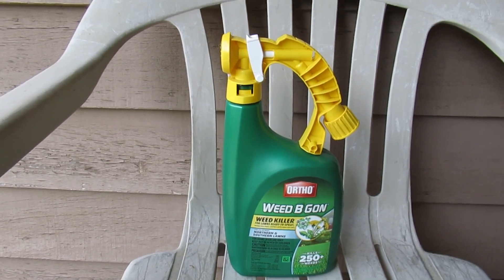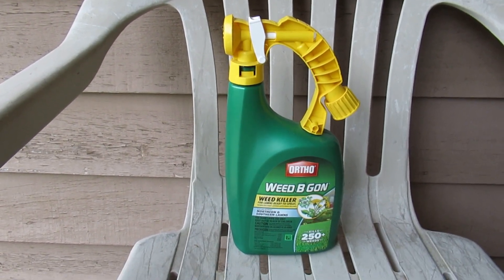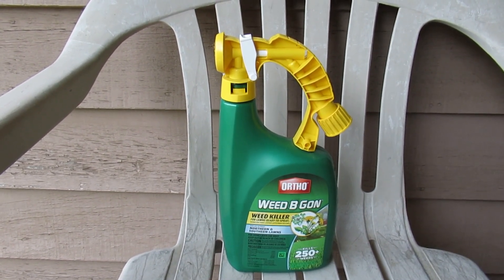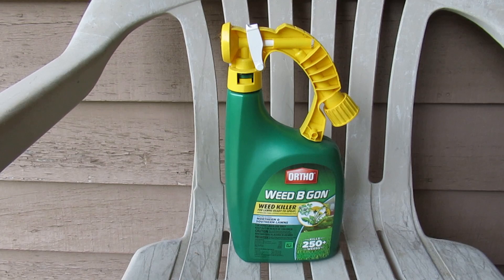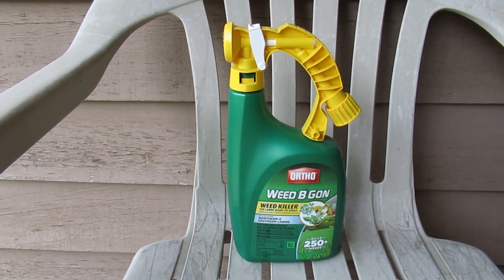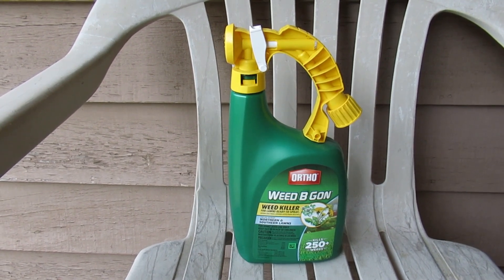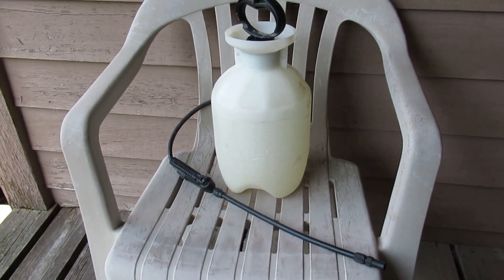I got asked the other day: 'Hey Tommy, I've got one of these connect-up-to-your-hose spray bottles and I've got extra fluid in there. Can I put it into a spot sprayer and use it, or do I just have to use it as it shows right here on the end of a hose?'